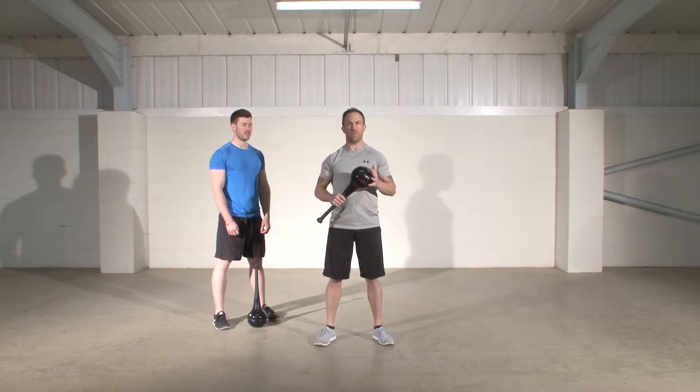This exercise is called the windmill and it is a great anti-extension exercise. To perform this exercise, start in the ready position.